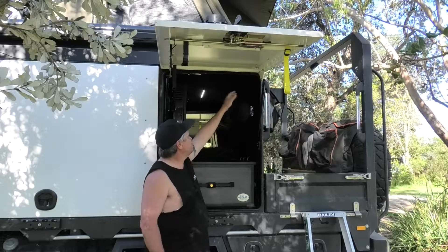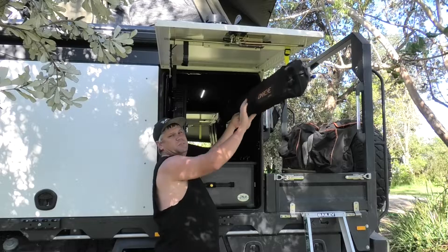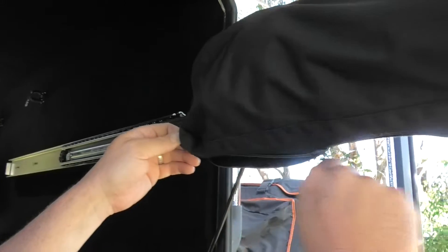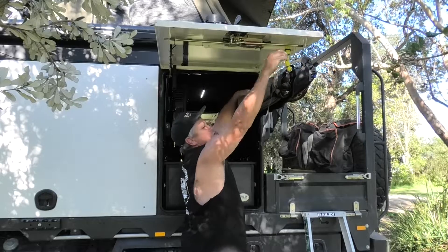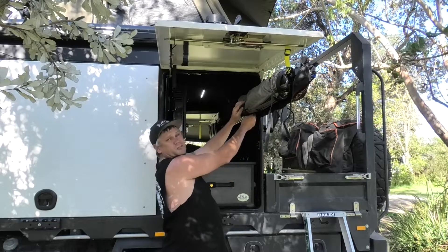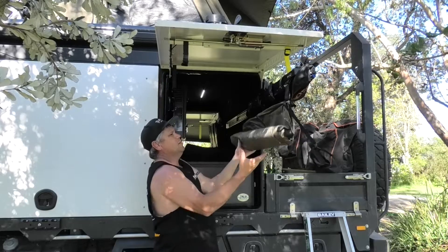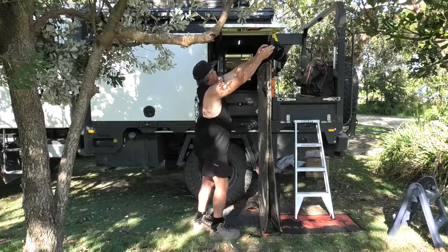Fairly simple process. All we have to do is lift the catch up, unlock it, slide it out. Once it comes out it kicks into position. Unzip it round, push the bag up another way, under the Velcro straps that we've got. Holds down to the ground. Open it up.